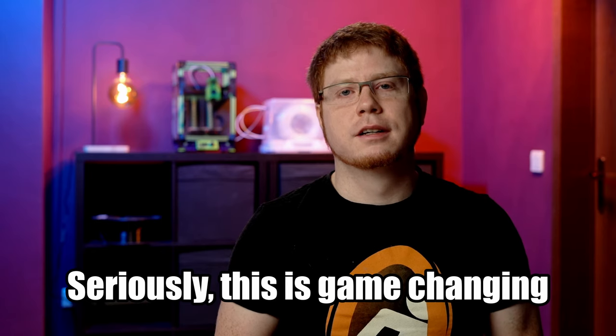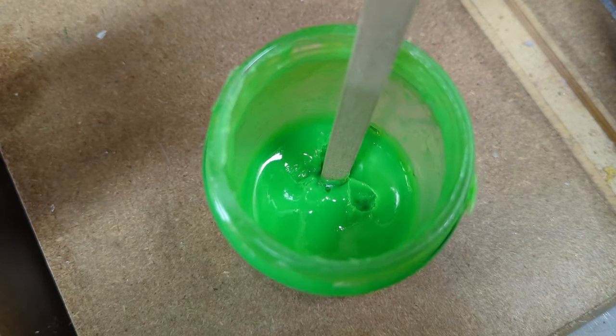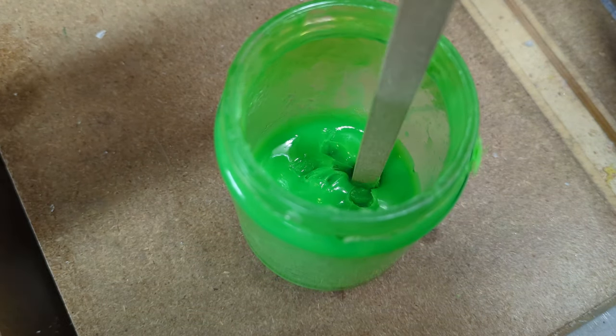Now that we all agreed on using an enclosure, let's talk about bed adhesion. ABS needs a lot more persuasion than simple PVA glue stick to hold on firmly to the bed. In my early days, out of sheer desperation I tried using ABS slurry — that means dissolving ABS in acetone to create a spread you can cover your print bed with. The slurry can be made out of failed prints.